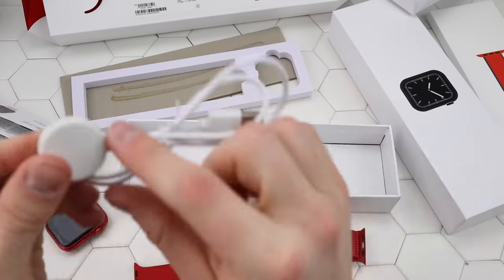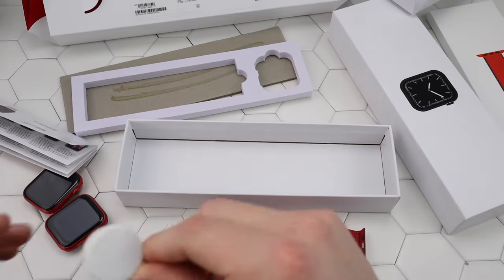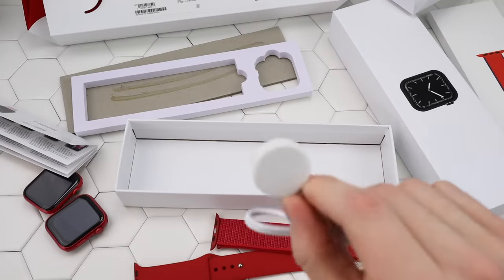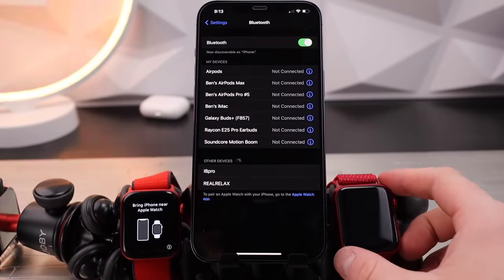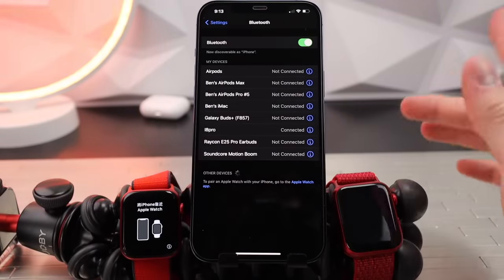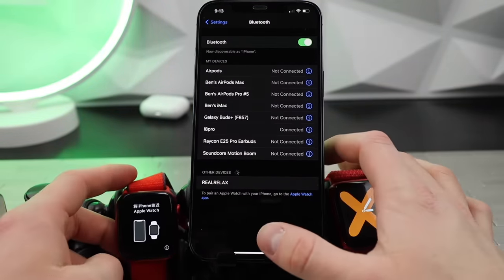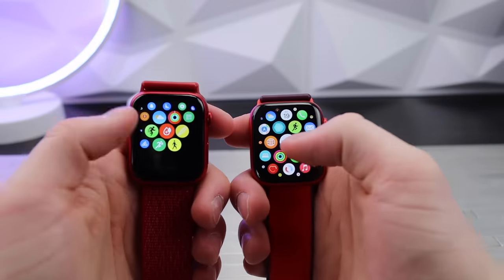So I got both watches right here — this is the fake one and this is the real one. We're going to do the little setup process. This clone is called the i8 Pro. I think it doesn't do anything fancy — it's now paired and I'm pretty sure it'll give me notifications. We're going to set up the real Apple Watch too. They have this fancy setup process where you scan the watch. Alright, we're going to be going over the software.